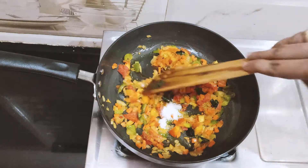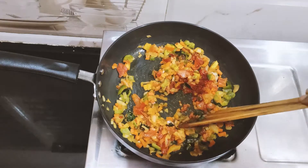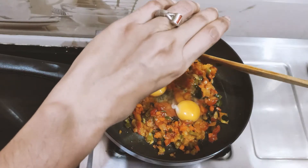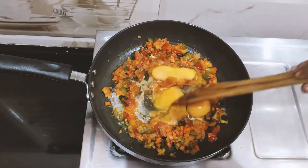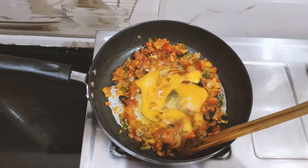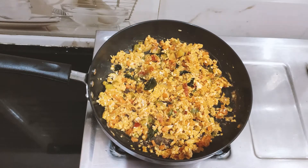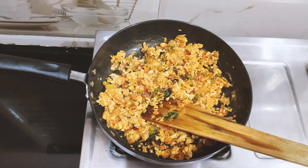We will mix it with 3 eggs. We will mix the 3 eggs in while mixing the masala together.